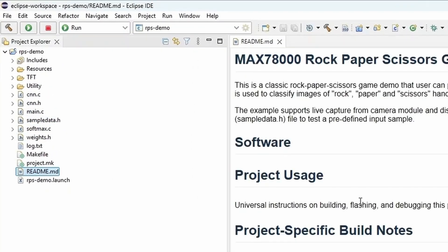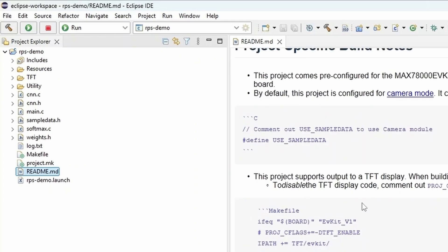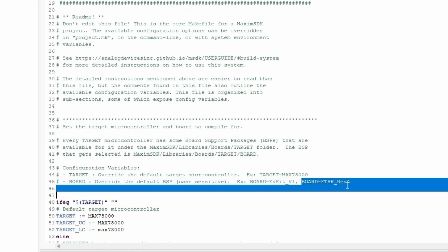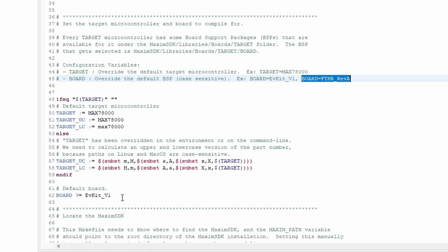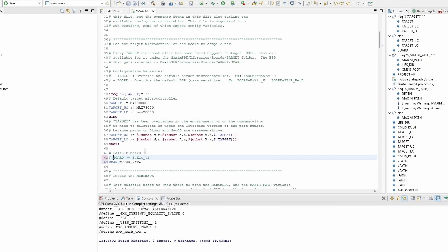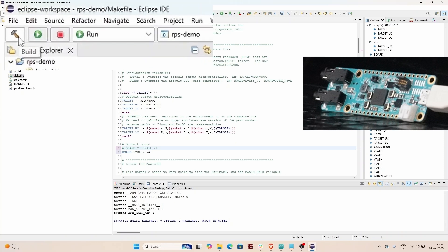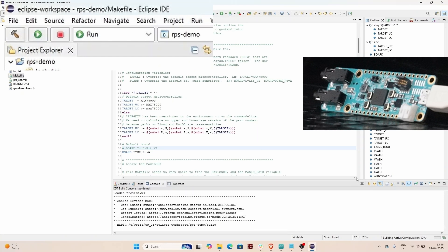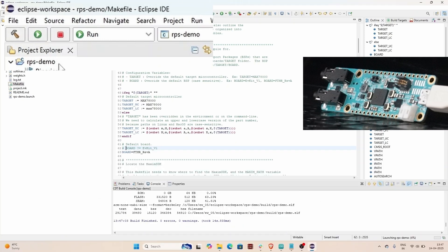Click on the readme file where you can find all the details about the project. Before running, let us go to the makefile. Here, we need to change the board to FTHR-RISCV-A. After that, save it. Connect the board, then click the Build button to check if it is compiling. Great — zero errors. Now let us click on the Run button.